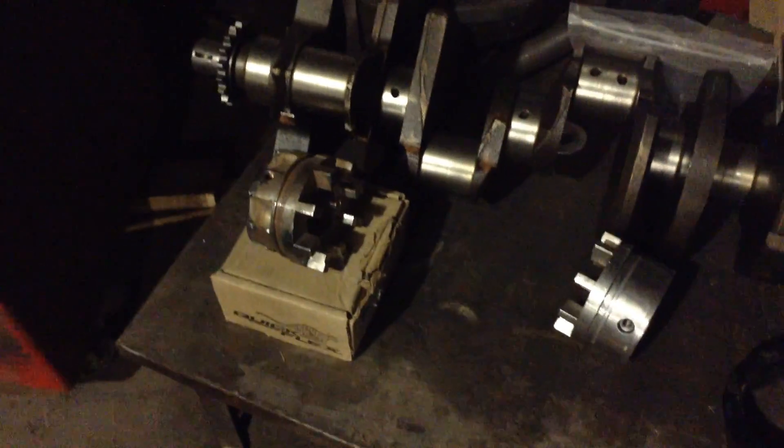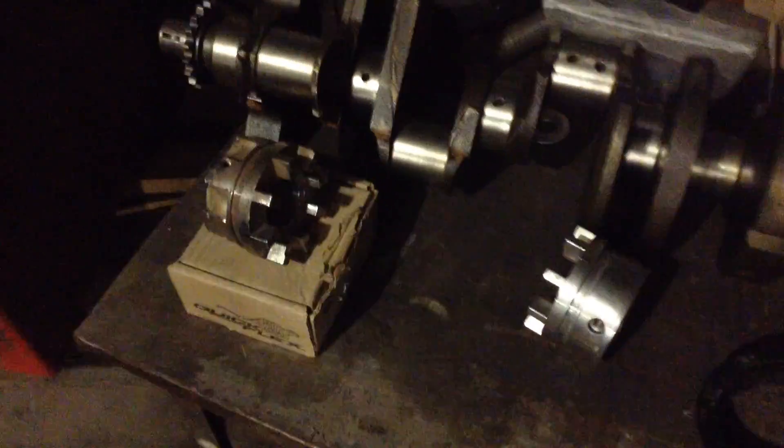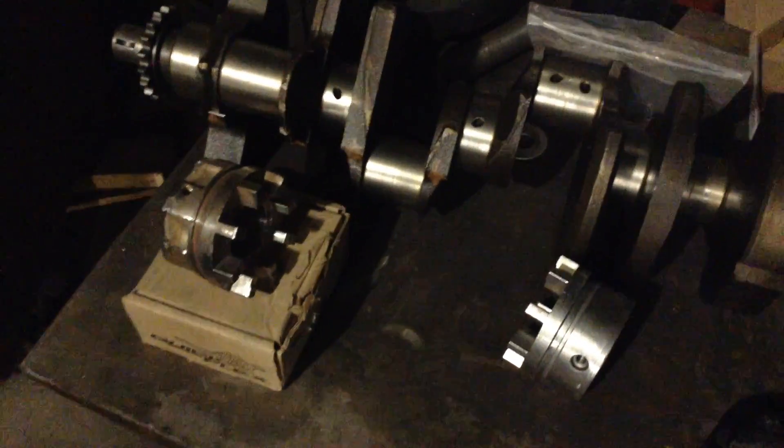The idea is trying to get this to fit in and be on the flex plate. These are Timken quick flex couplers, made for industrial electric motors and gravel crushers and whatnot. Here's how these work.